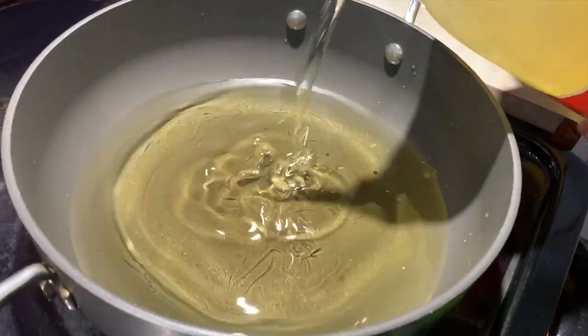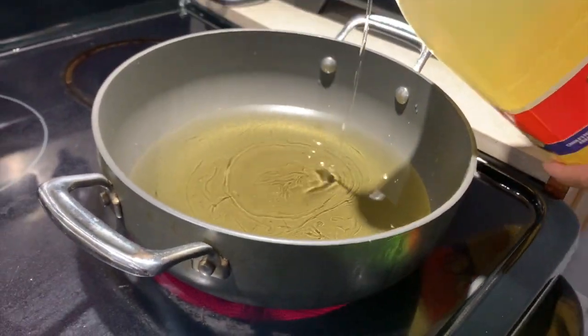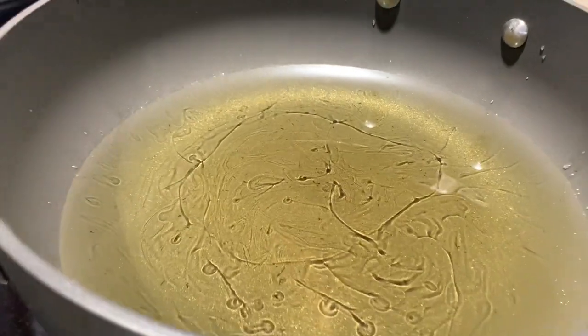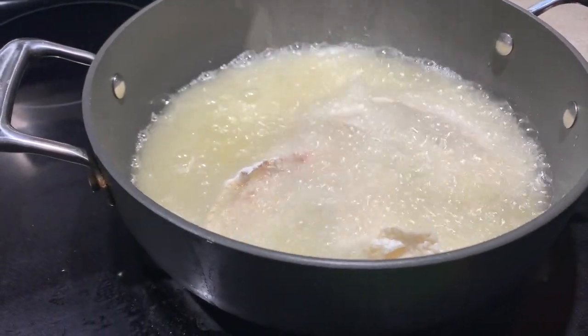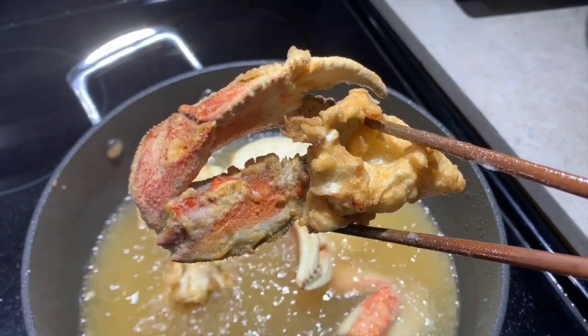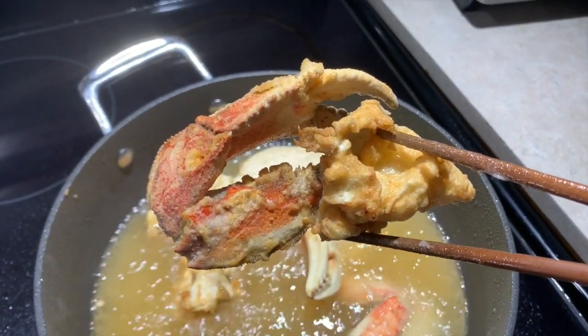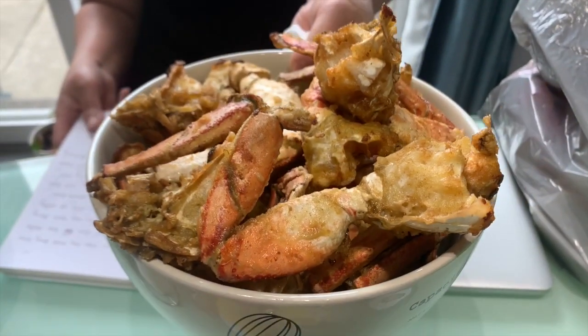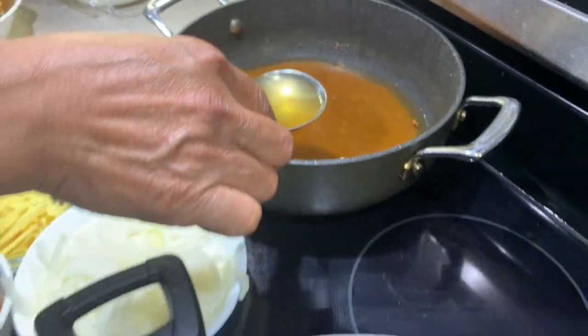Next we're going to fry the crab. Put some oil in a frying pan or pot on medium heat. Fry it for about two to three minutes until it's golden. Don't worry about it being undercooked because we are also going to stir fry this dish.